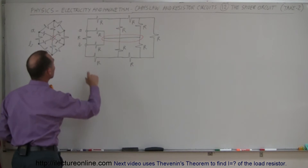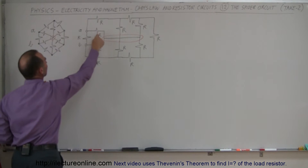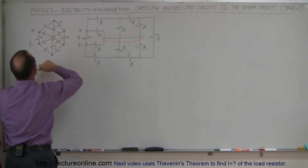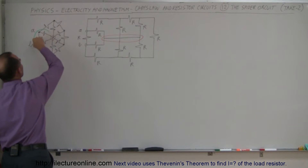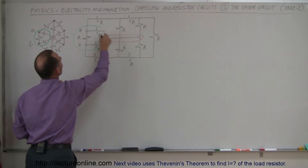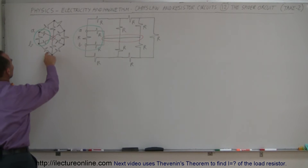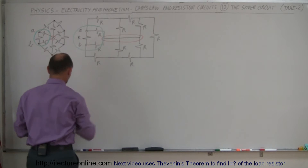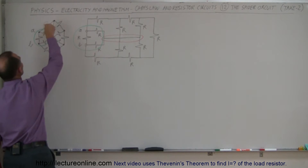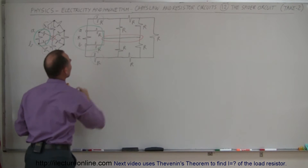Now these three resistors — the one between A and B, and then this resistor and that resistor which comes together like this — are the same as these three resistors, so let me circle those out. That's the same as these three resistors right here. Now these two resistors here are the same as these two resistors there, so let me get a different color for that. I'll use brown — this resistor and this resistor is the same as this resistor and this resistor.